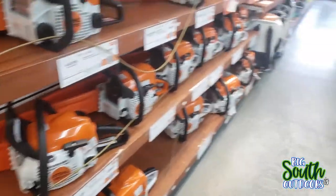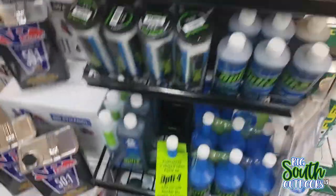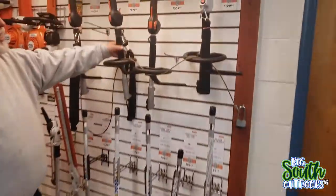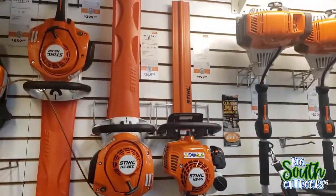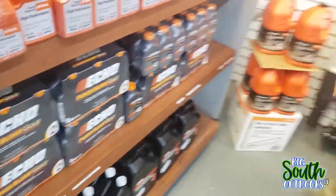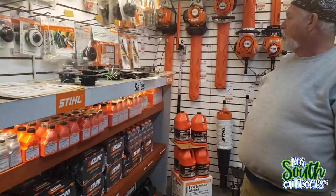They have chainsaws, they have blowers, they have a workshop. Here's your combi unit right here. Here's the oil - VP, Optifluor, Trufuel. Here's your combi unit. You've got your Stihl - 409, 379. Chainsaws - speaking of slasher movies. And here's your oils. Guys, this dealership has everything you could ask for - all your trimmer heads, all your bush cutter heads, everything.